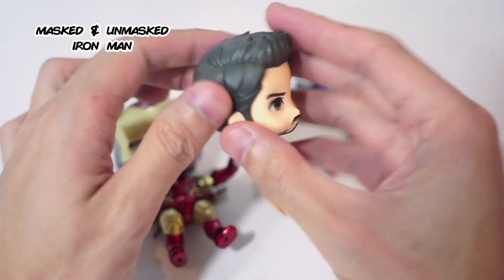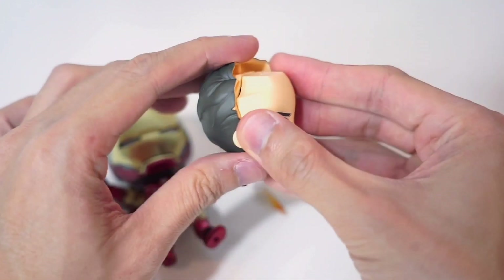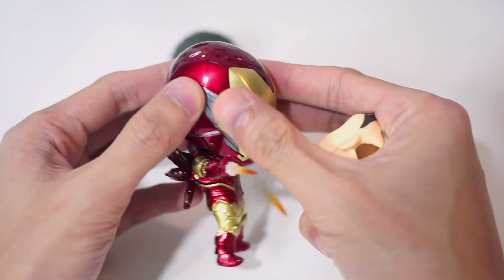I mentioned the figures were light — it's because the Iron Man mask is hollow. You can actually use the faceplate and insert it onto the mask. Let me show you this cool feature for most of the Nendoroid Iron Man figures.